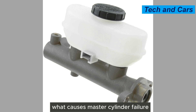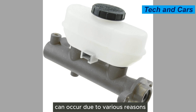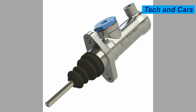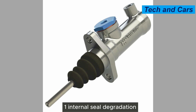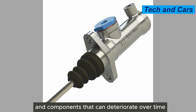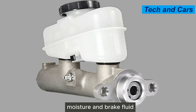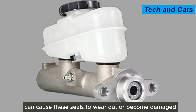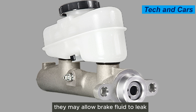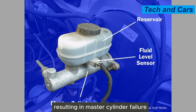Master cylinder failure can occur due to various reasons. The first common cause is internal seal degradation. The master cylinder contains rubber seals and components that can deteriorate over time. Exposure to heat, moisture, and brake fluid can cause these seals to wear out or become damaged. As the seals degrade, they may allow brake fluid to leak or prevent the proper transfer of hydraulic pressure, resulting in master cylinder failure.